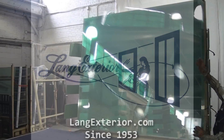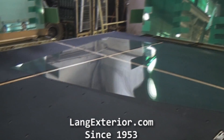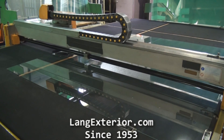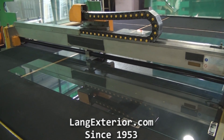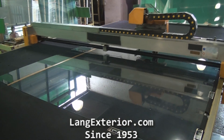This video is showing how Lang Exterior makes insulated glass units. Lang Exterior uses the most up-to-date machinery that is fully automated. Here you will see a glass optimization machine. This machine has a computer that configures different sizes into one piece of glass, which helps in saving waste.